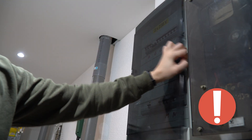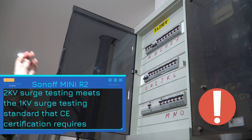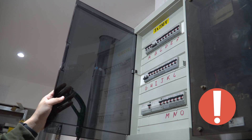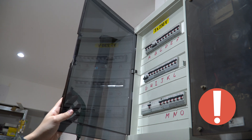Let's get to it. Make double sure that you switch off the correct circuit breaker. If you're not sure which one it is, consider switching off your mains, or at least test and be double sure that you are switching off the correct circuit breaker.